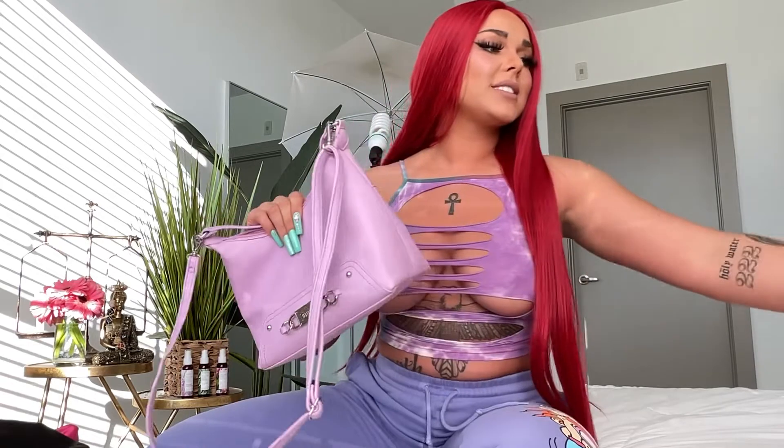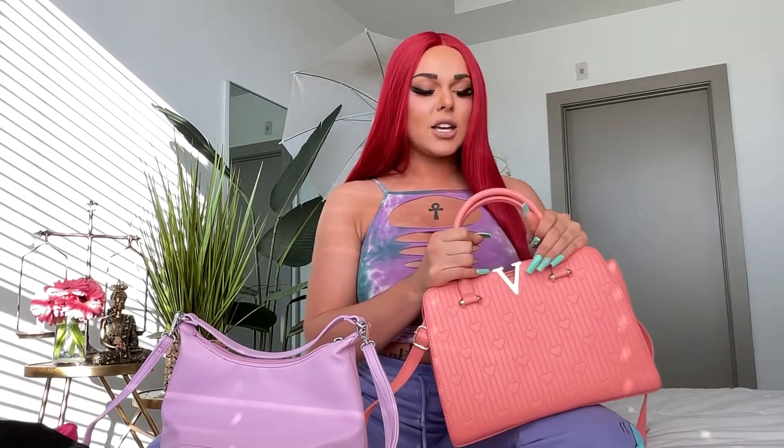Recently my stripper bag has gotten a little old and gross, so I decided I needed a new one. I went down to Ross yesterday to look at different bags and I wanted to talk about what makes a good money bag for work — the best size, shape, etc. to bring to the club to hold your money in. I chose two bags, and I'm going to talk about why I chose them. The first bag I chose is this one — I've actually been using the same exact bag in white. It may look really big to some people for a stripper bag.